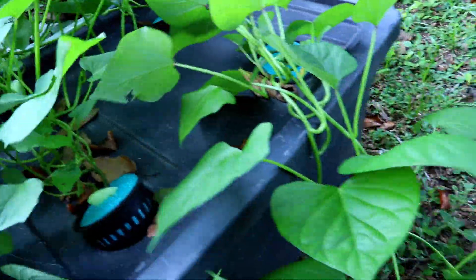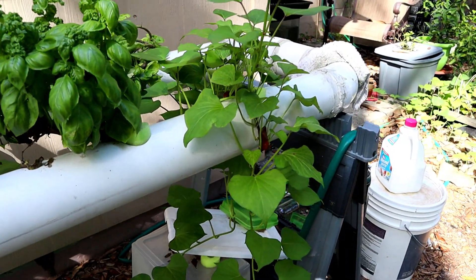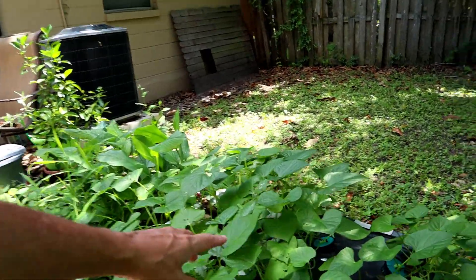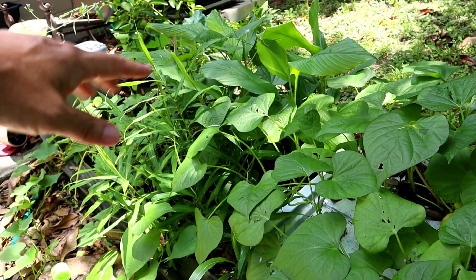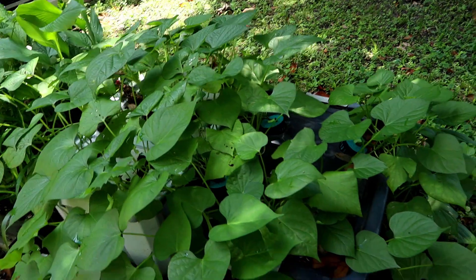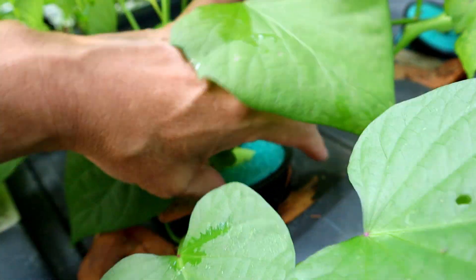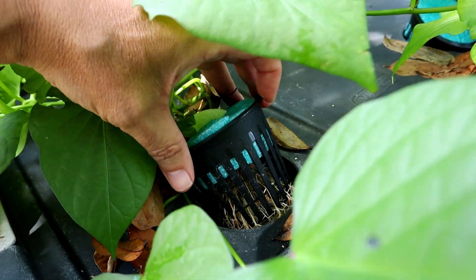I just aim everything back towards the raised bed garden so everything kind of stays in one place. I think sooner or later I'm going to put a trellis up and just let these climb, keep them off the ground. I stuck one over here in the cracked NFT tubes just to see how it does, and it's taken off. Look how big that is! Look at these leaves — it's gone all the way over there into the garden bed where the turmeric and ginger are growing.